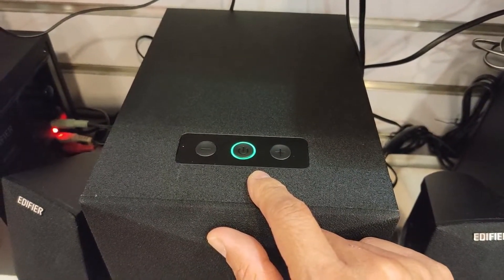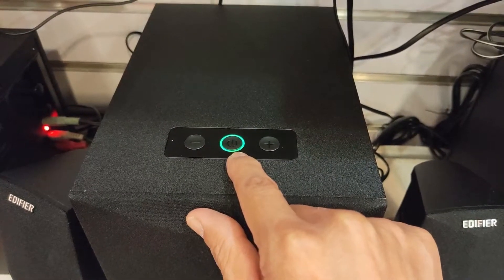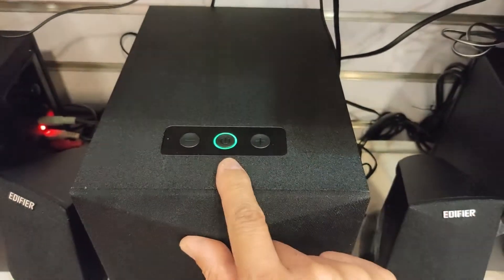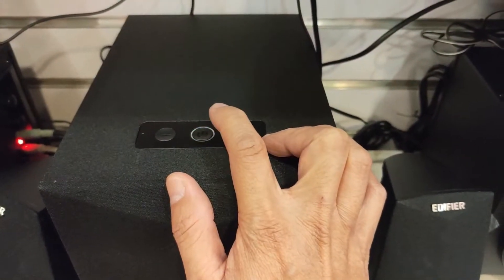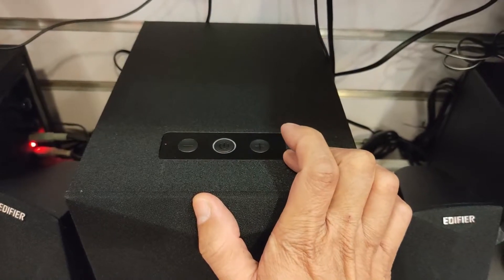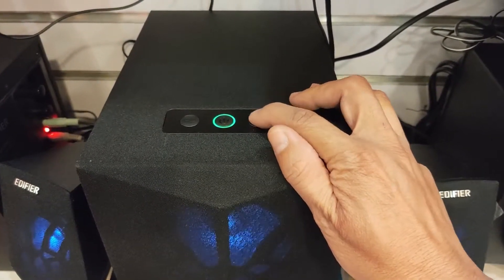To select the audio input, we have to short press the power button. By default it cycles from auxiliary 3.5 to auxiliary RCA to Bluetooth. To power off, we have to press it again for 3 seconds.